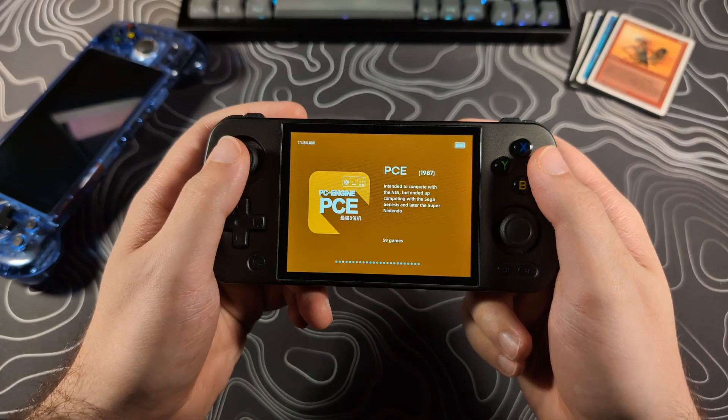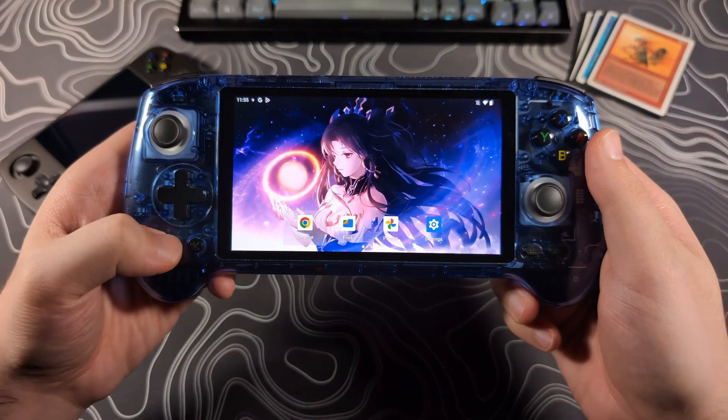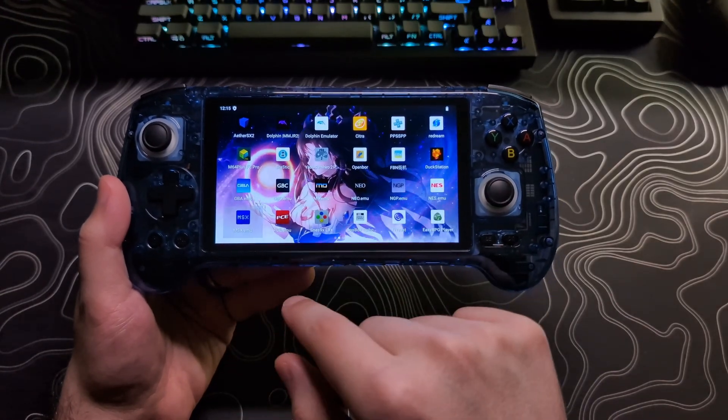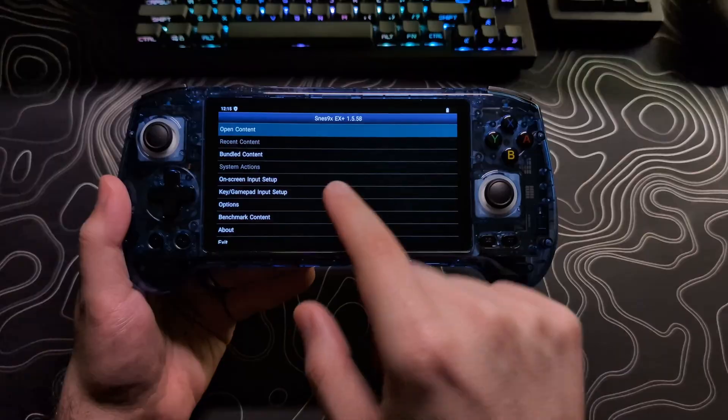Most Anbernic Android handhelds, like the RG405M or the RG556, come pre-installed with a built-in front-end. Now, it's not the best front-end, but it's better than having to set up and launch games from each individual emulator app. It's a good option for people just getting into the hobby, or for those who don't like spending a lot of time setting things up. After watching this video, you will know everything you need to set up and use the Anbernic front-end to its full potential.